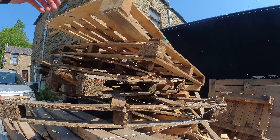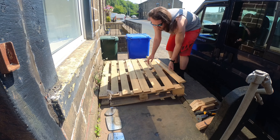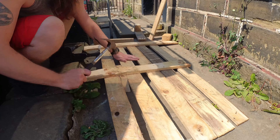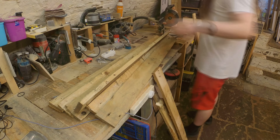First I needed some pallet wood and I found this amazing stash that is just down the road from my house. Then I had to split them. My house is tiny so this is the only space I can split them. A quick bit of denailing, then sorting into usable pieces.